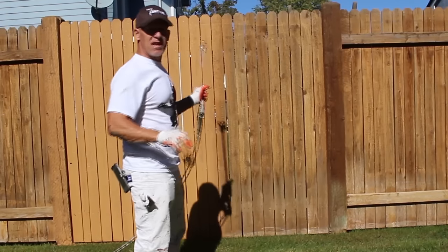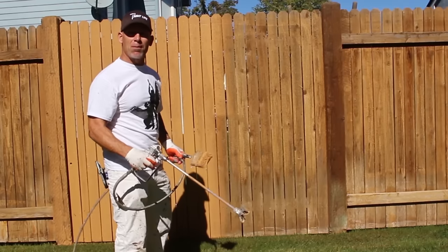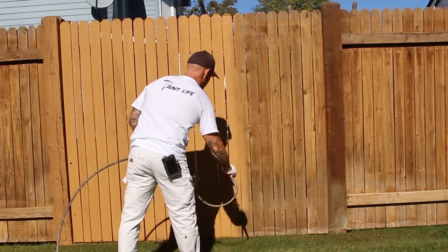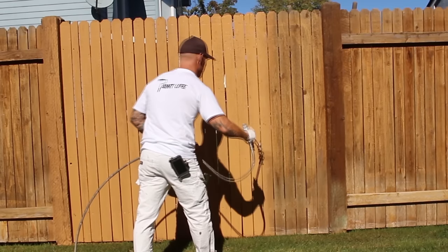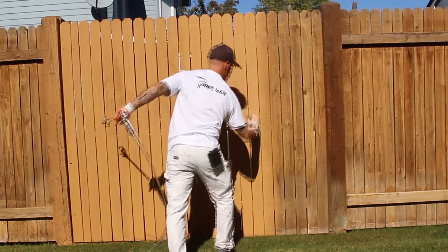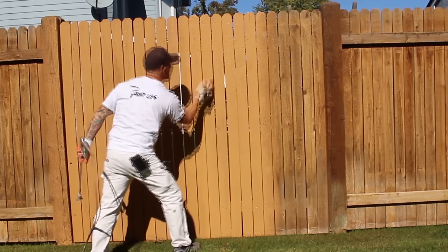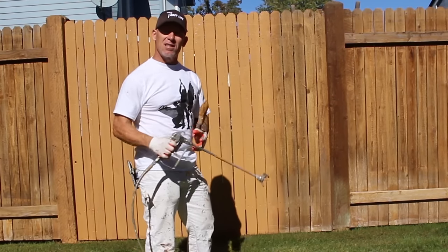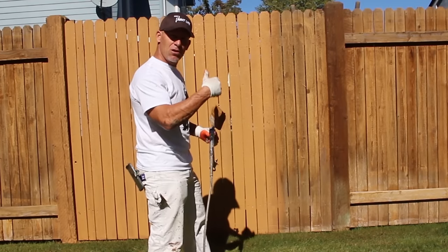On this side of the fence, the sun is shining on it and it's a lot warmer, so I have to move a lot faster and put a little bit more stain on to make sure I have something to backbrush. While spraying, I'm keeping my tip and guard about six to eight inches from the fence and shooting at a slight angle — there's a house a little ways away — so the stain doesn't go straight through the pickets.